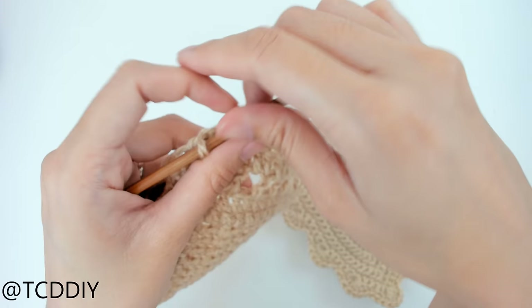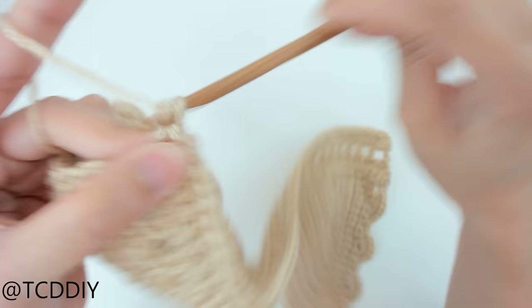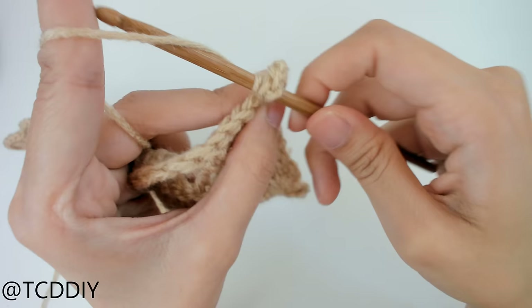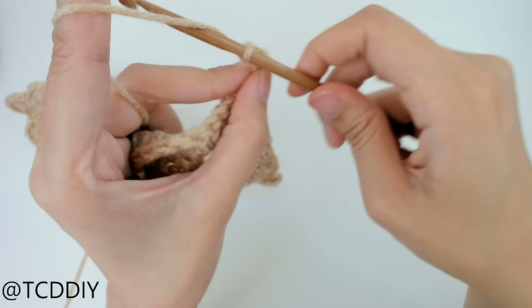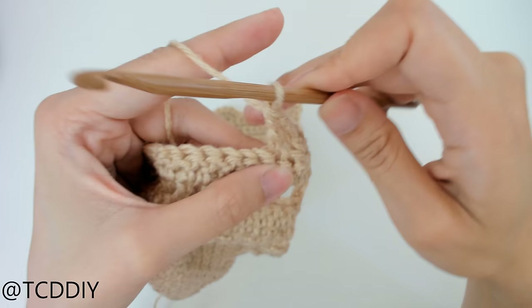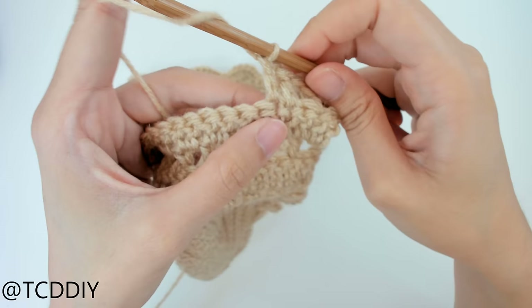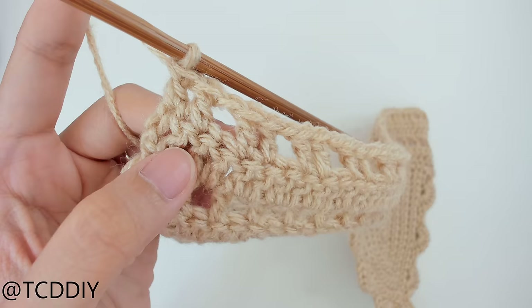Now we're going to do another row of net but it's going to be a little thicker. Chain up three, flip our work, prepare for a double crochet right away, and insert our hook into that first loop with a double crochet. Then chain one, prepare for a double crochet, skip one loop, put one double crochet into the loop after that, prepare for another double crochet, then put another double crochet into the loop after that. So it's going to be: two double crochet, chain one, two double crochet. Keep doing this all the way down.